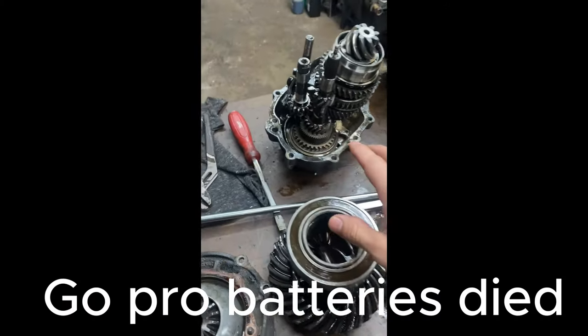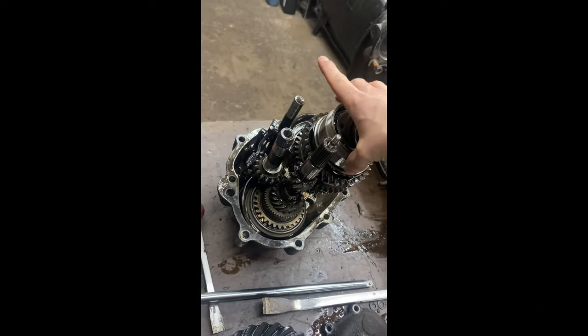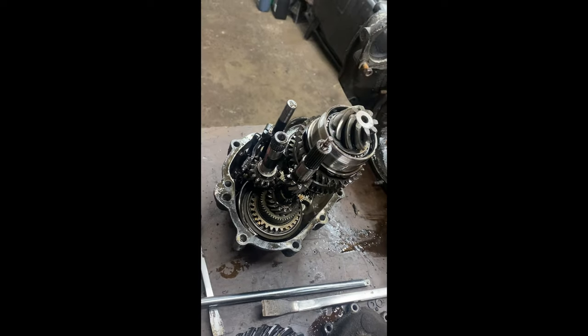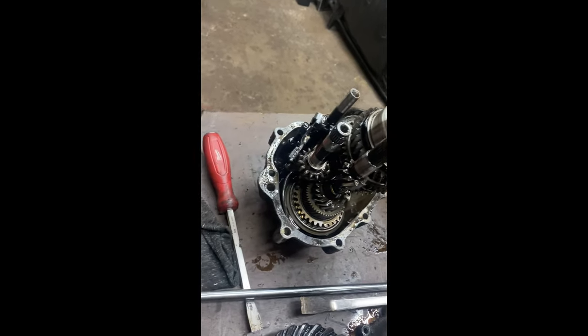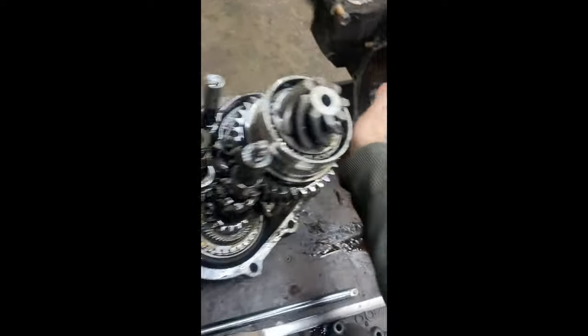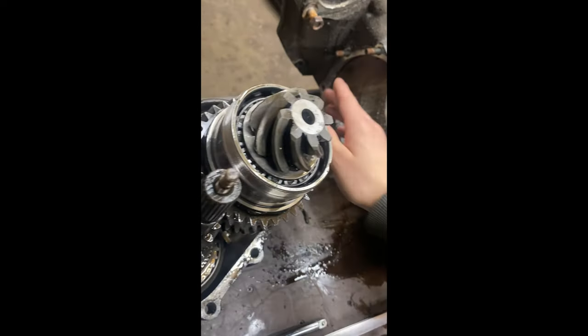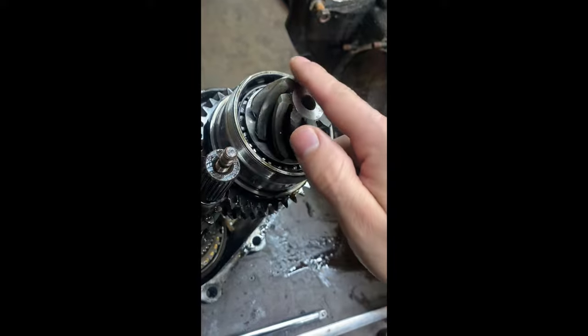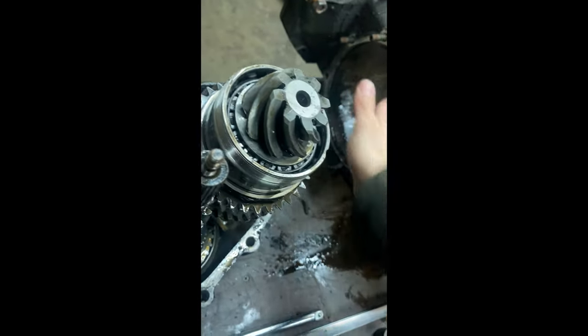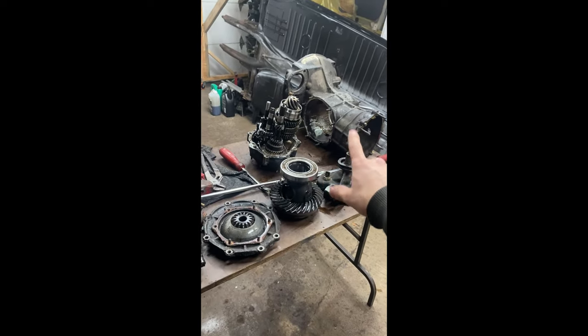I got the whole thing disassembled. It turns out what was holding me back was that this outer race of this bearing is pressed fit into the case. I had to use the hammer — just inside where the differential was — and hit the pinion with light taps. I put a rag over it to prevent any chipping of the gear and tried to hit it as square as possible, and eventually the whole rear housing came off with all the gears attached.